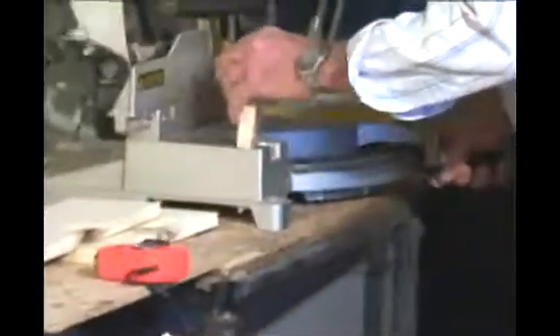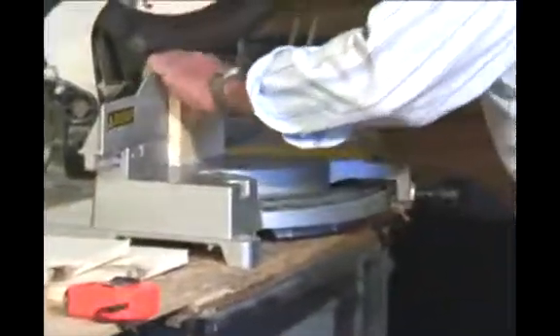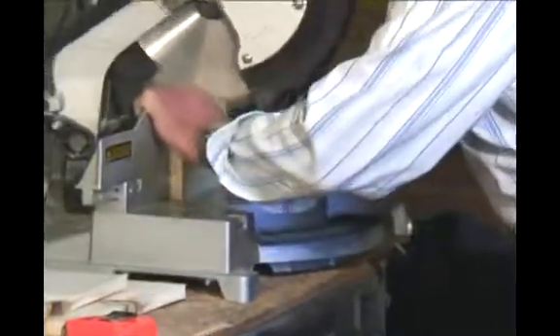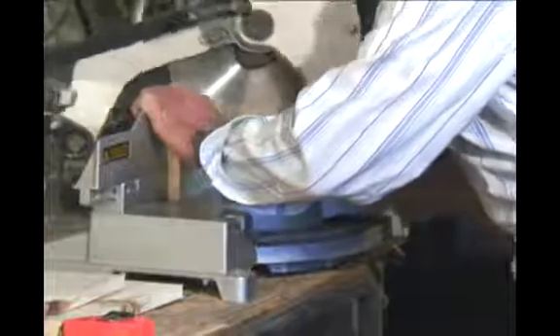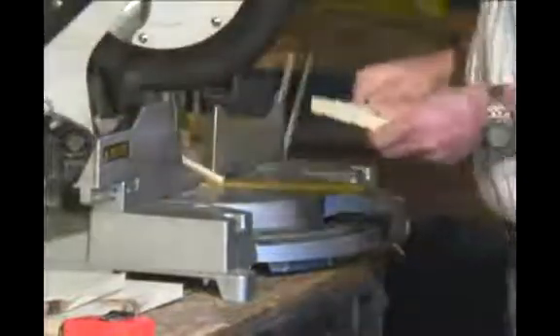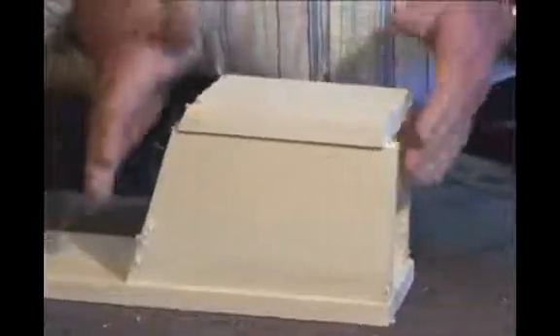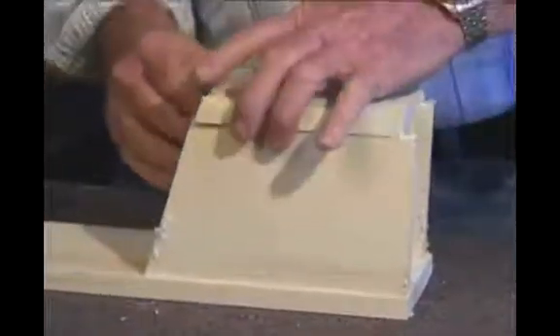What we want to do is cut this on a 25-degree angle, and we can do this on this saw in just one second. When you put it on there, it's got the same angle as this one here, so you put it on like this.